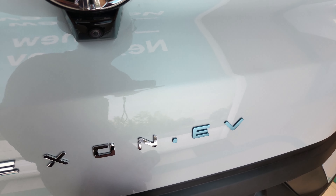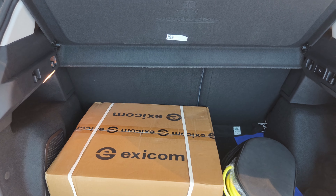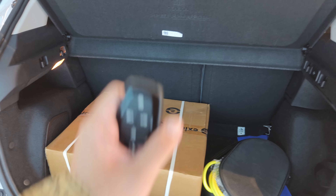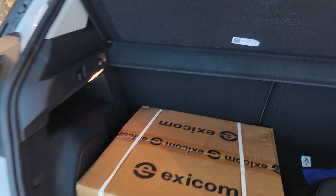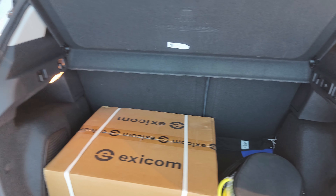As I talk about boot space, you get 385 liters of space. As you open the boot, you will get voice assistance. The actual usable boot space is around 350 liters. You will get a JBL subwoofer here, a light over here, along with a parcel tray. The rear seat is split in a 60:40 ratio.